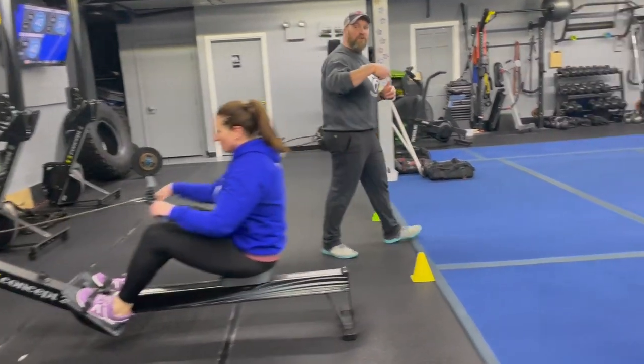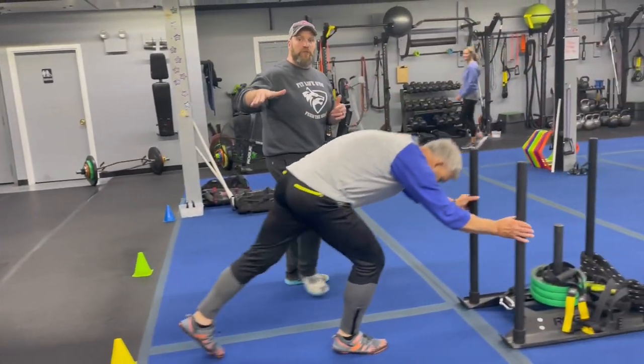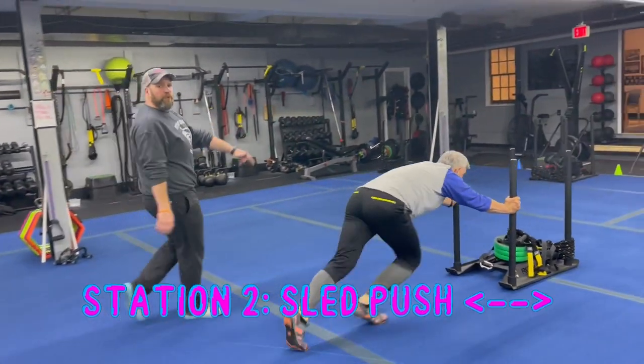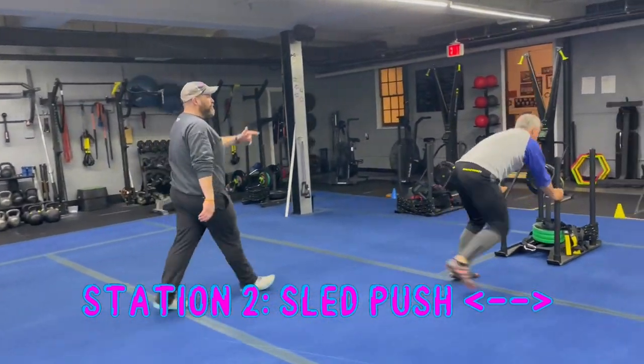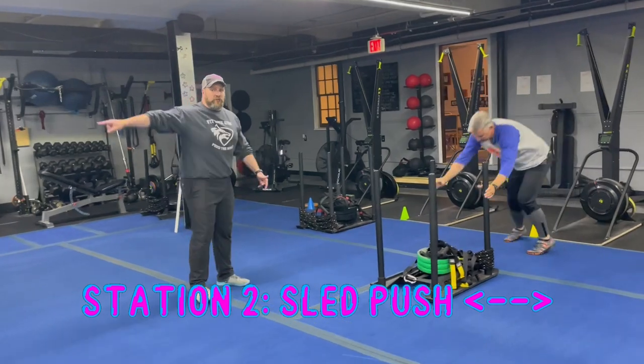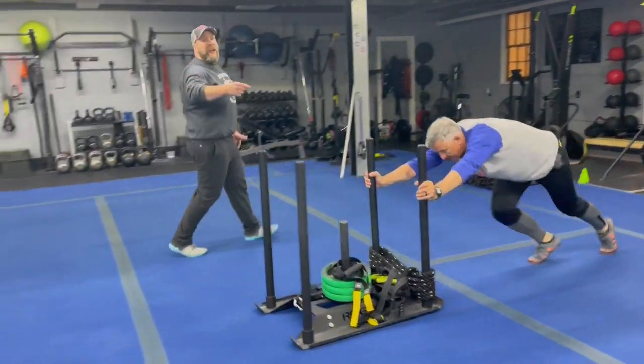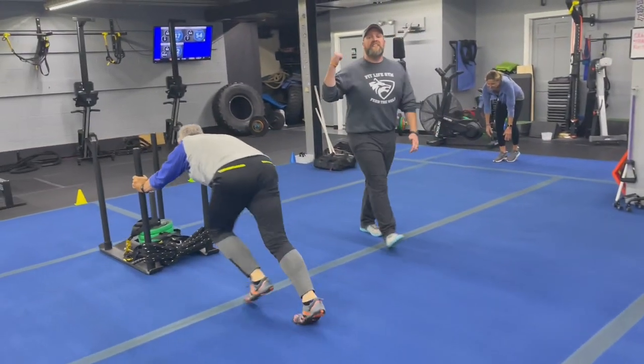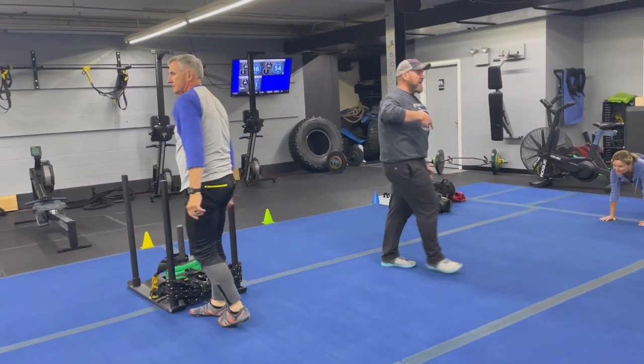Nice job there Gary. From there we're coming over to station number two — we got coach Matt on the sled. Push that sled down to the end of the blue floor, then move to the other side and push it right back down. Move as fast as you can, challenge yourself to really push that pace down and back, and then rotate over to station number three.